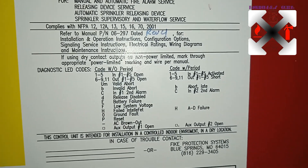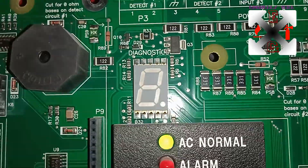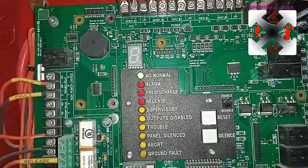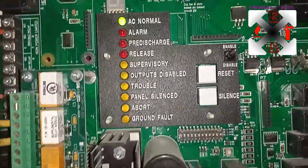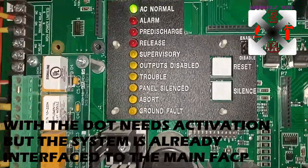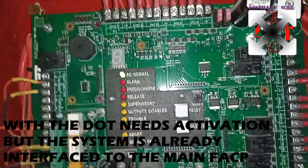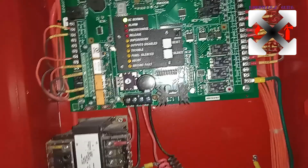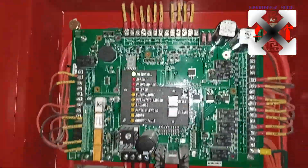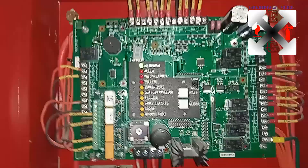When you see a code with a period — a dot — that means it has been activated. For codes 6, 9, and 11: when you see them with a dot, it means there is a short circuit, meaning something is happening that is not supposed to happen on the system. It's very important to bear in mind how this works. The system is designed to be very simple to troubleshoot, and the FIQ is excellent when it comes to fire suppression.